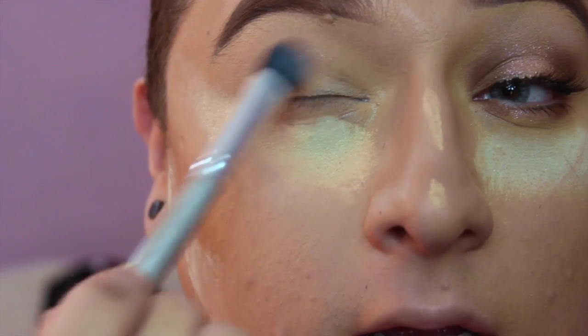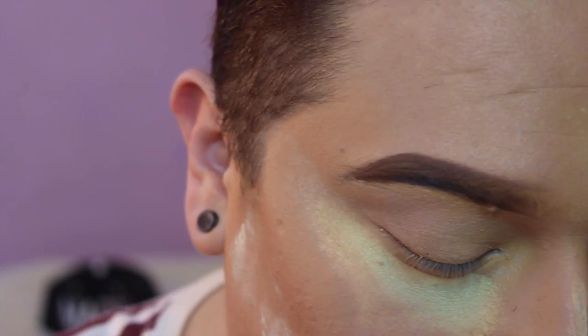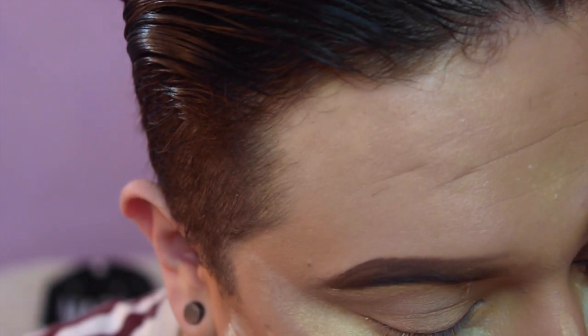You're gonna apply that all over your lid. I like to do this just to set my cream so that I can blend out easier. Some people don't — no preference.